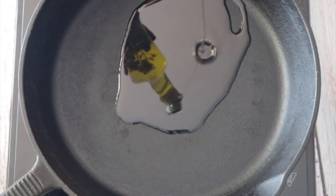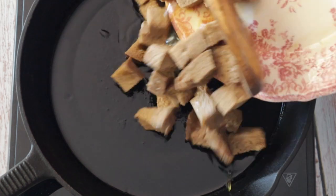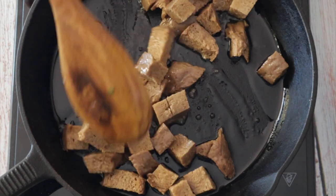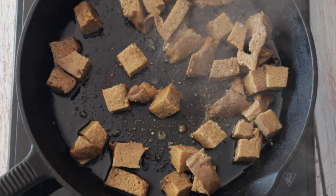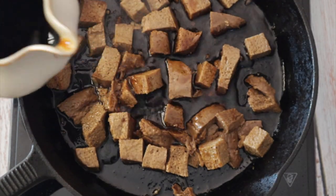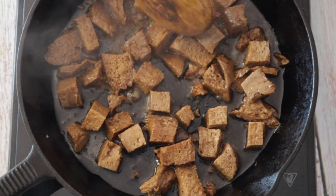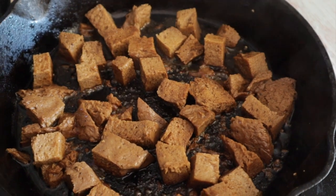Now we're going to pan-sear the seitan by adding oil to a pot, and when it's hot add the seitan. Add salt and pepper and sauté until golden brown. Then add about a quarter cup of the coffee and let the seitan soak it up. When the coffee has completely disappeared from the pan, turn off the heat and reserve.